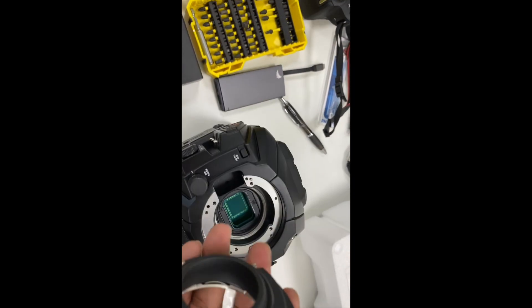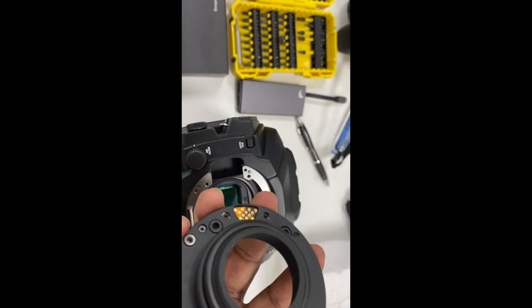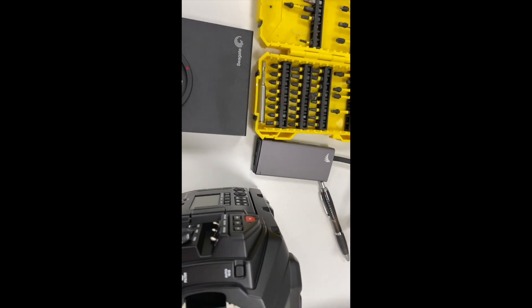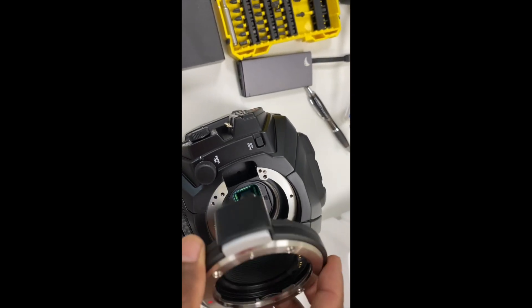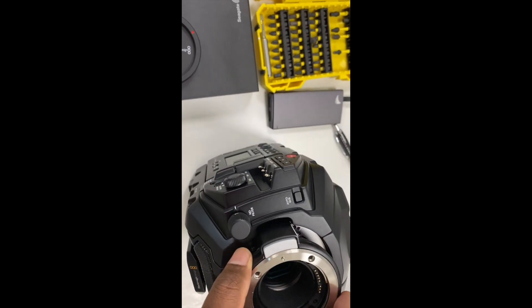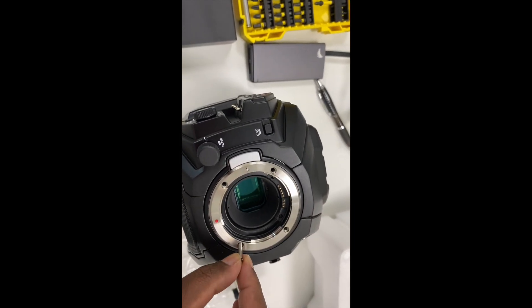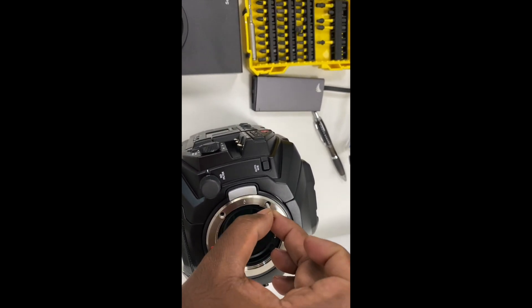This is the EF mount that I ordered as an add-on from Blackmagic. Just have to place it properly and screw it back in. The screws come with the EF mount when you order it.